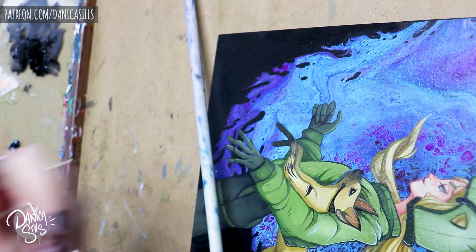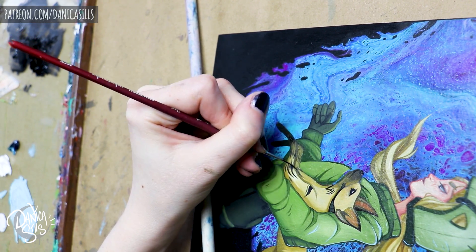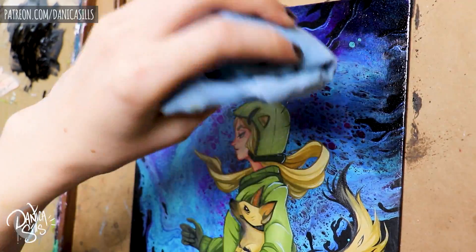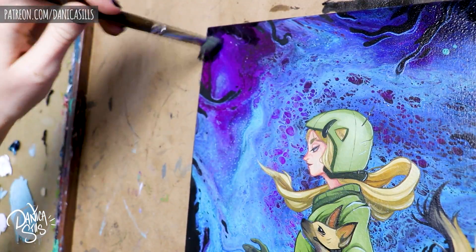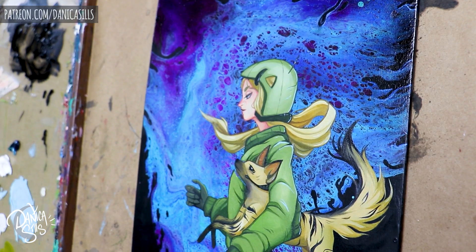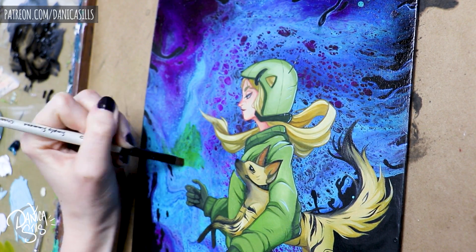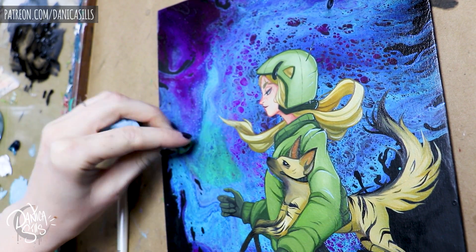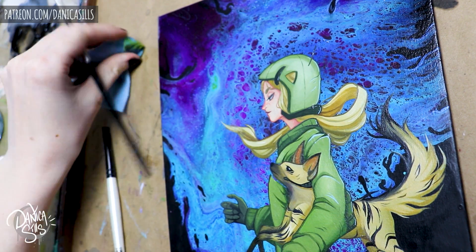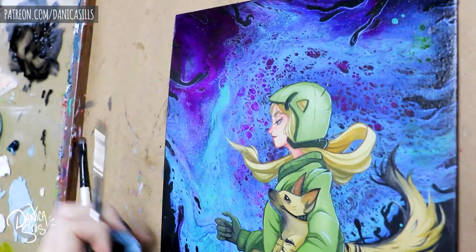After the paint pour I let it dry for a full day since it was really thick acrylic. Then I transferred my sketch using transfer paper — there's a link in the description for what I use. It was hard to see the lines because the background was so textured, so immediately after I went in with acrylics to apply a base coat to each individual object, using my sketch as reference. That base layer made it much easier to make sure everything was filled in correctly.